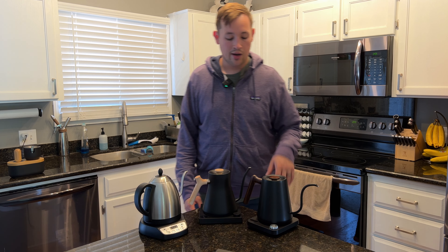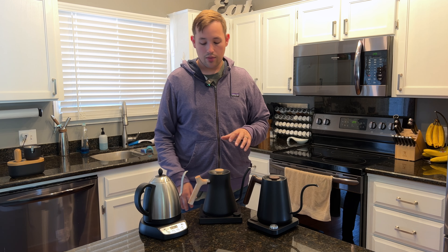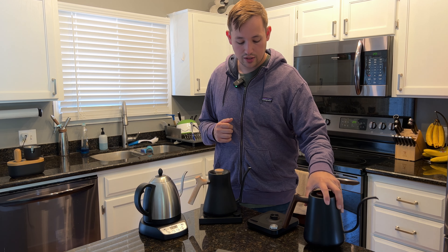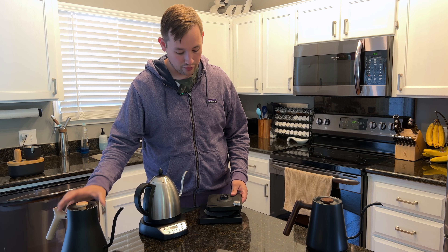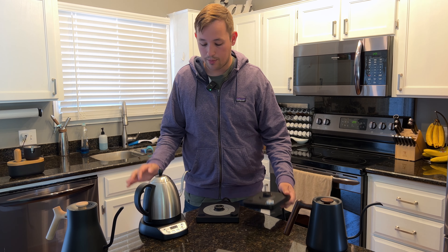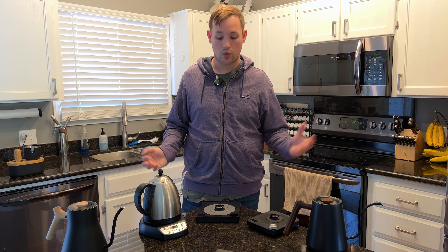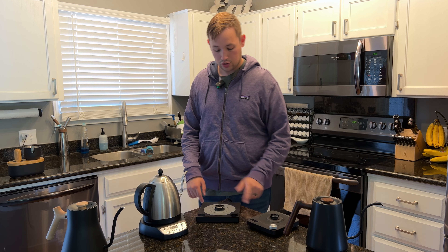I have a very small coffee setup area in my office at work. The bases for both the Bonavita and Stagg are just a little too large to fit properly in that space. The Kitchen Boss base is substantially smaller — the Stagg has about an inch gap all around it on its base, and the Bonavita base is just super chunky. I really like the minimalist design of the Kitchen Boss base.